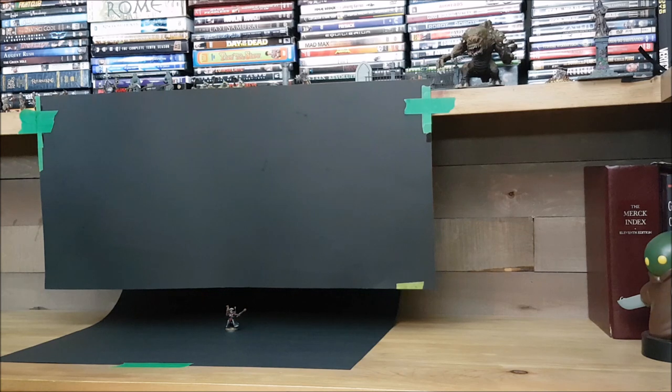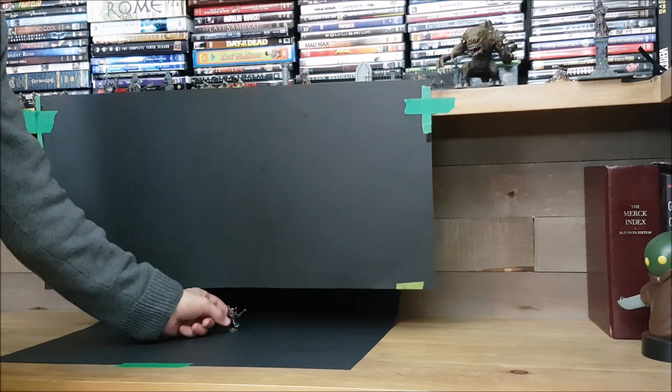When placing the miniature, I put it just behind the shield and not on the slope. I've also seen other people elevate their miniature on a stand that's painted or covered in a material that's the same color as the background.